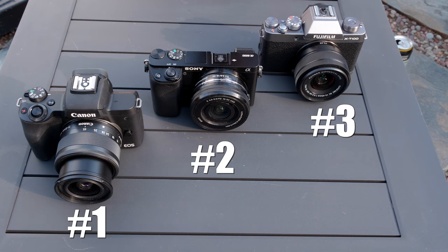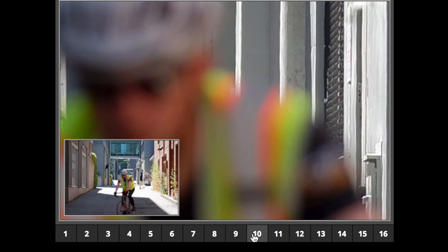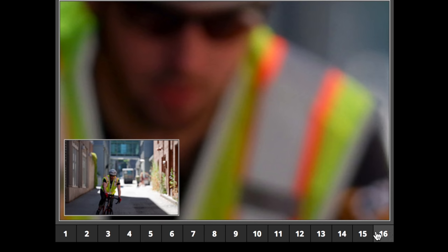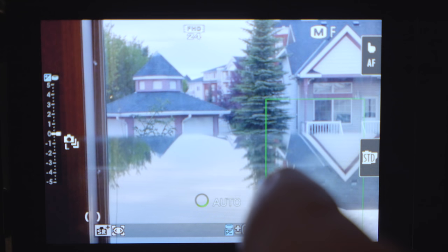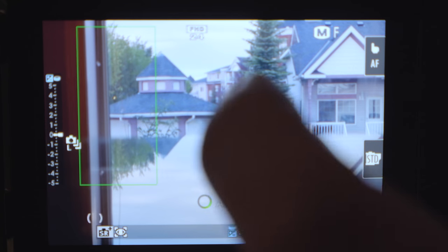The Fuji is sadly going to be at the end. Although it has a great single-point system, it lacks when it comes to continuous autofocus — it's slow, it hunts. Although it does have a touch screen interface, it's not very responsive and you can find yourself having to tap and wait for it to actually lock on. It just doesn't give you the confidence that you're going to get the shot in continuous autofocus.